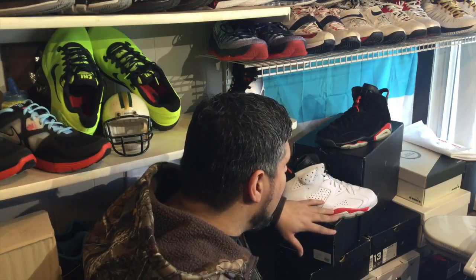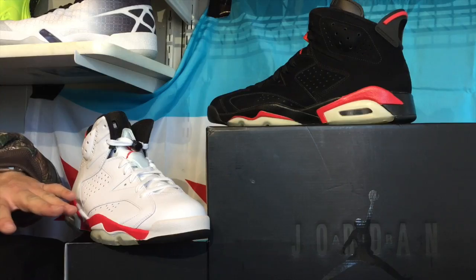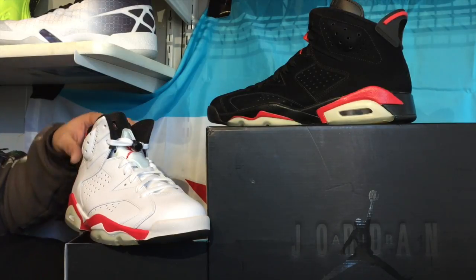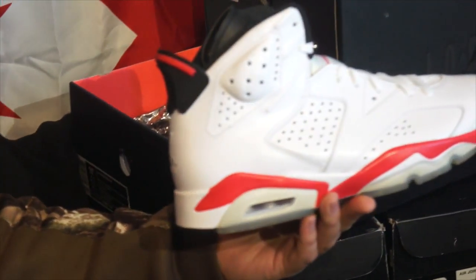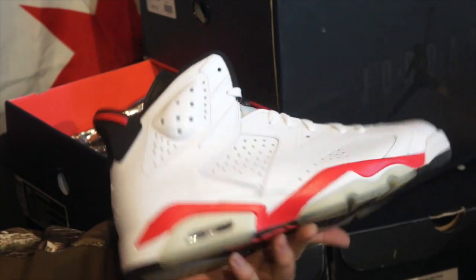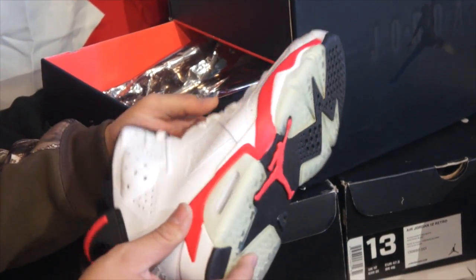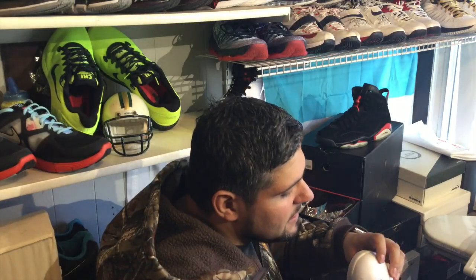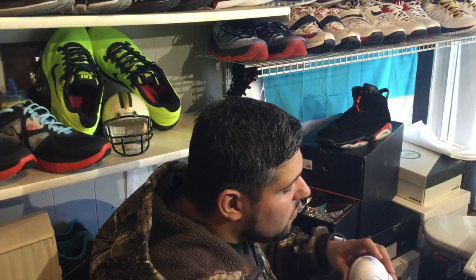What I like about this is it's the Infrared Pack and it's actually red — a little different than varsity red but it's not pink. These are just perfectly executed. I mean, these are beautiful. Going through the leather, you can get some hits on there, but you still have a soft upper.